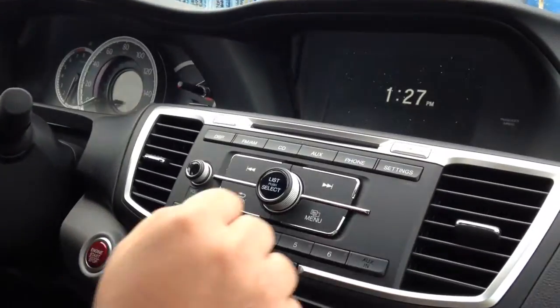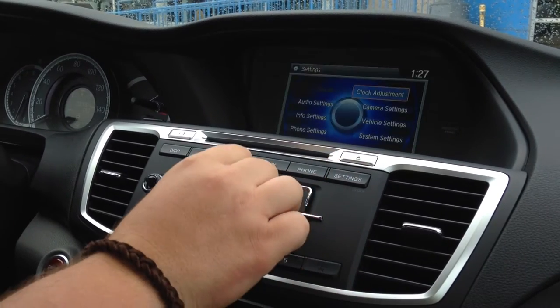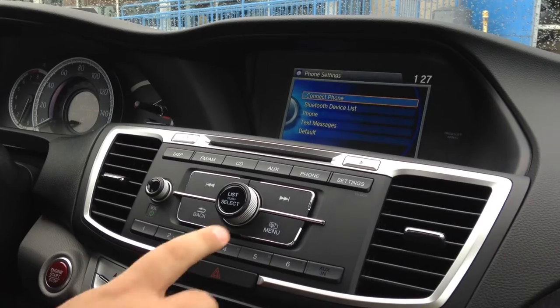Now, with most Honda vehicles, you do have the multi-information display. There are two different ways you can set it up here in your car. You have a phone and settings. What we're going to do today is go into settings and go into phone settings, and as you go through here, you're going to connect your phone.